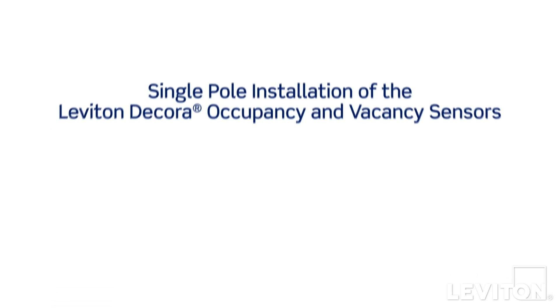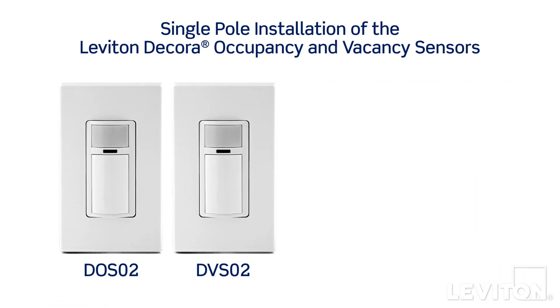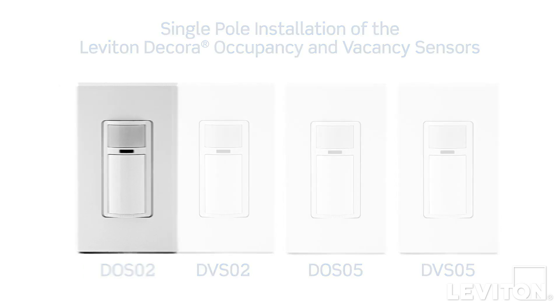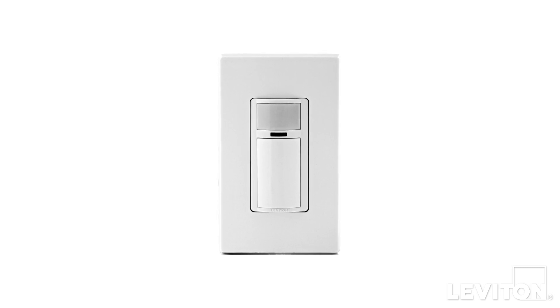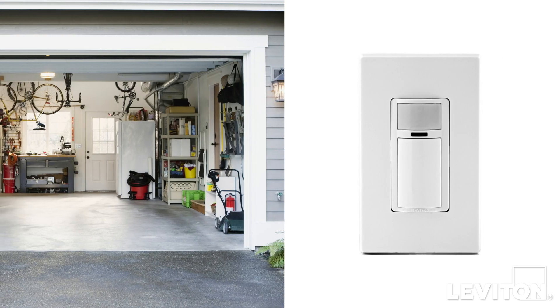This video will demonstrate how to install the Leviton DOS-02, DVS-02, DOS-05, and DVS-05 Decora Occupancy and Vacancy Sensors. Motion sensors provide convenient hands-free switching and are useful in areas where you may enter a room with your hands full, or in areas where lights may be unintentionally left on.